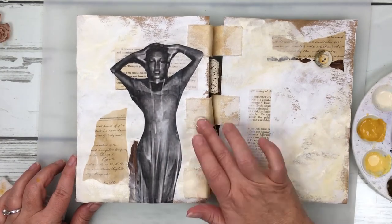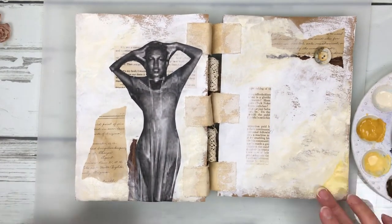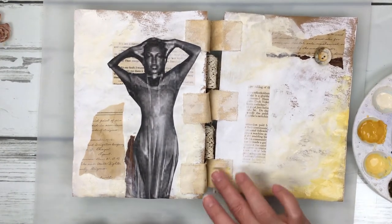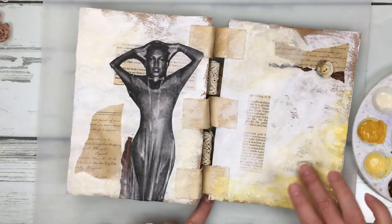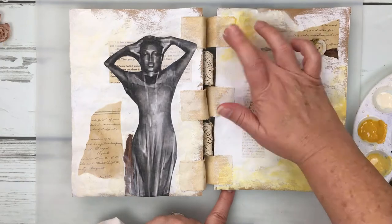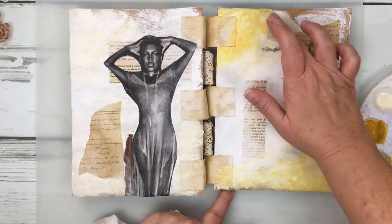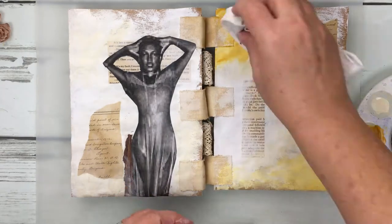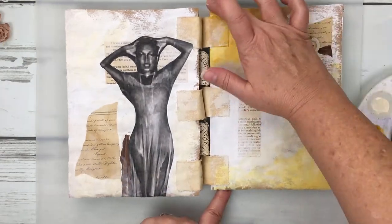I'm pulling in colors from my chosen palette and integrating that image I've laid down and the other pieces into a whole. My focus is really trying to bring those tabs in to be part of the layout as a whole.